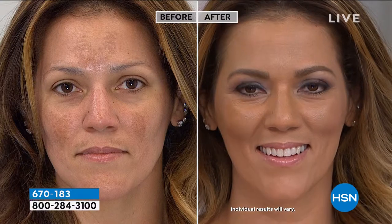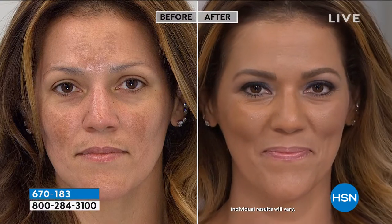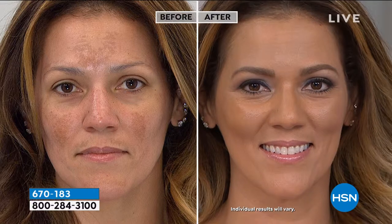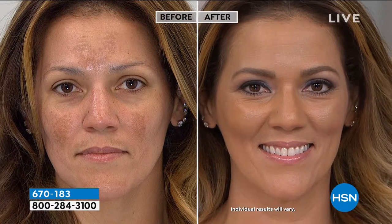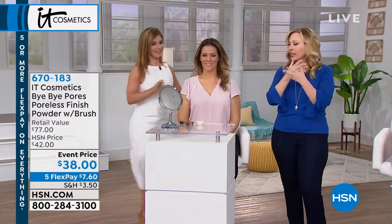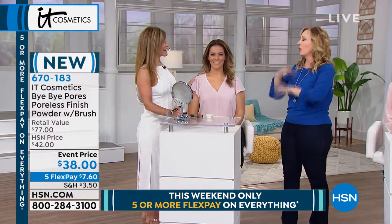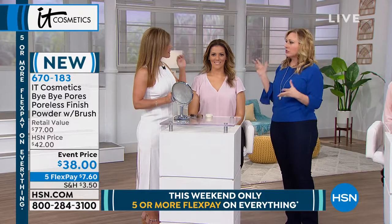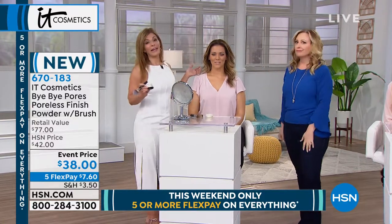Here's another tip — men. Some men are shiny all the time, and they'll say makeup isn't for them. But if you have a shiny face, people can perceive that as nervous. There's something confident about someone who isn't shiny. Many men on television wear a little powder — we know all the guys in the TV business wear powder all the time. So if you're a guy, don't say you can't do this. It's a great product for men too — just call it skincare.